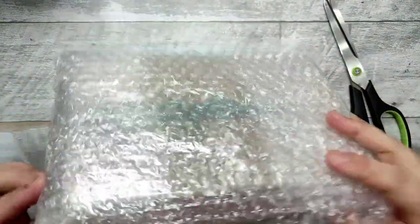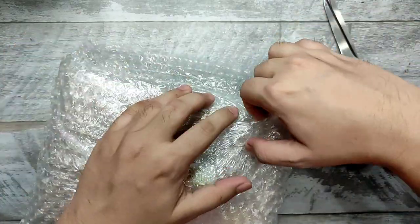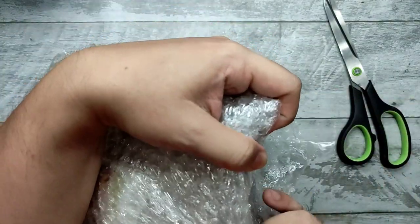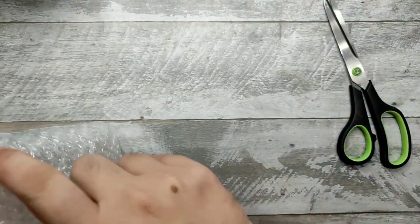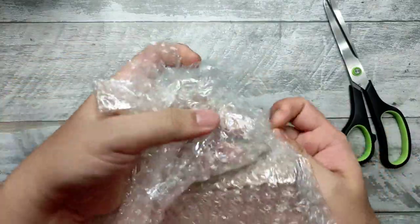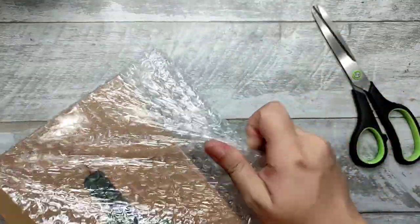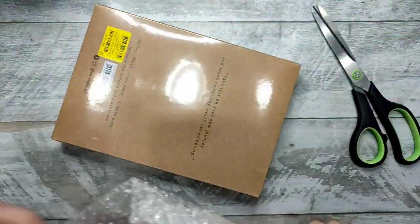I usually save the bubble wrap so that you can use it over and over again. If you're receiving packages in a similar fashion, I suggest you recycle the bubble wrap and other materials in the package so that there's less waste.